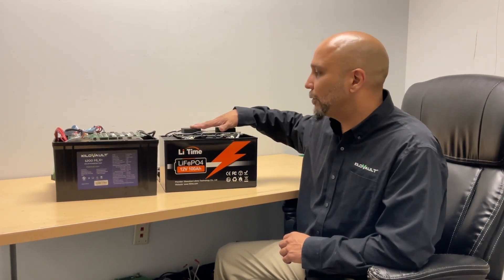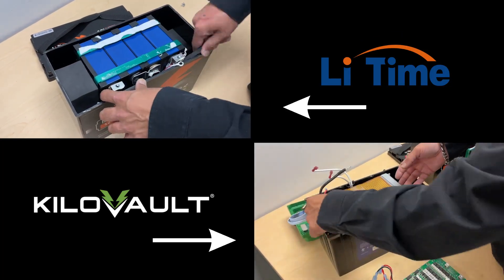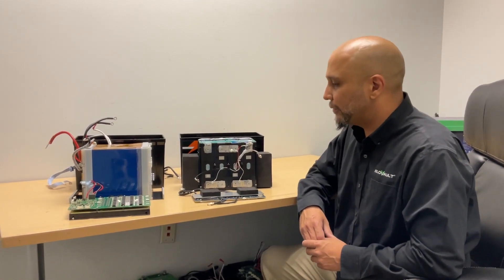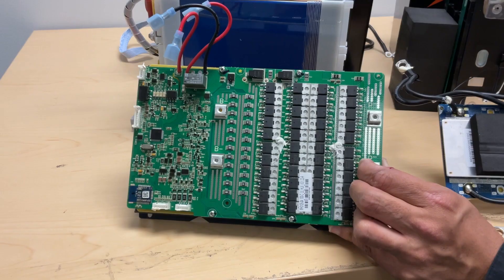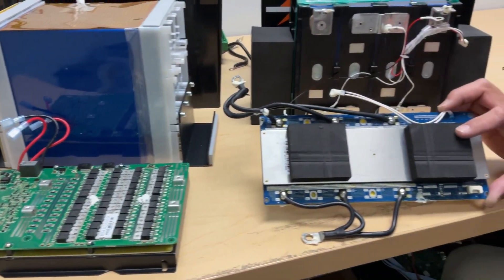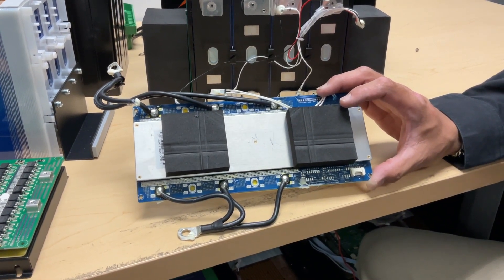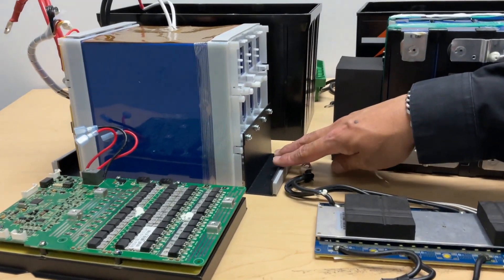Here you start seeing the differences between the batteries. Our BMS allows us to discharge and charge the battery faster and handle a higher surge compared to their BMS. Their BMS actually limits them in terms of charge current, discharge current, and especially surge capacities.